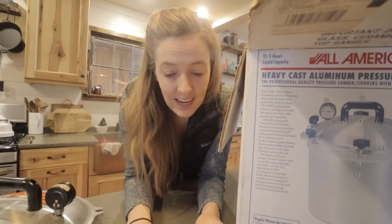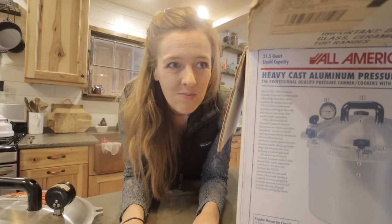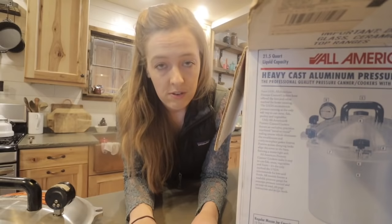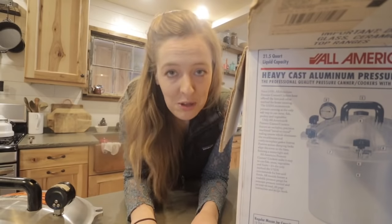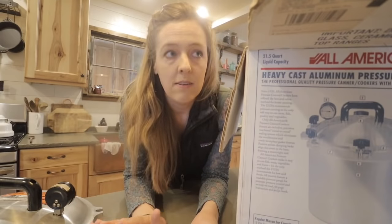The method I am using today is from the Ball Blue Book — it is approved. It's really important because botulism is a problem, you guys. It's scary. Any comment you leave trying to convince me otherwise won't work, because science.